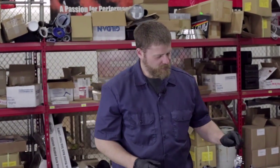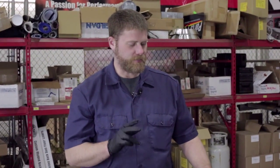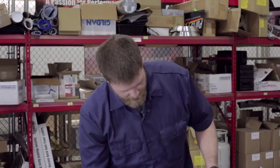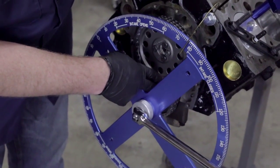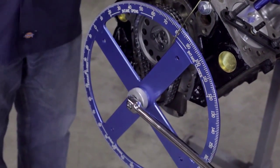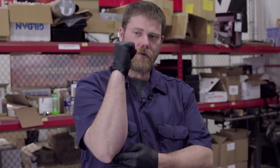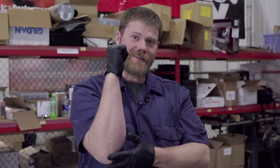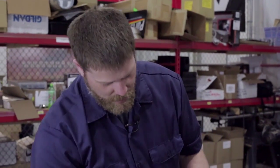Now we've shown you the specialty parts we use. The first part of the process to degree our cam is to get our exact top dead center. When we put on the timing set, we lined up the dots on the crank and the camshaft gear to show us our general top dead center. But what happens is the piston, as it's moving up near the top of its stroke, the connecting rod on the crankshaft can still move a few degrees without the piston head itself moving. So to find the exact top dead center, there's a calculation and some measurements to find where the piston stops moving and then starts moving again.